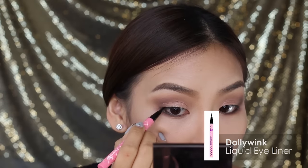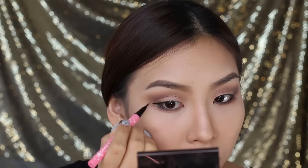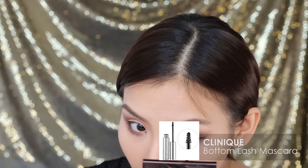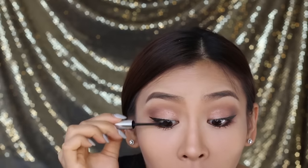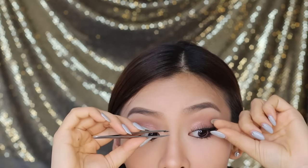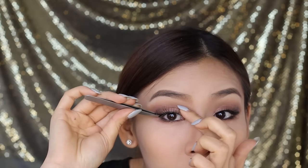With my Dolly Wink Liquid Eyeliner, I'm going to line the top lash line and create a nice flick to further elongate my eyes. Next, I'm going to curl my almost non-existent lashes, and then I'm going to apply my Clinique Bottom Lash Mascara. To finish off my eyes, I'm going to apply a nice natural looking pair of false eyelashes. After I've got my lashes on, a good trick I like to do is use my fingers to sandwich my natural lash and the false lashes together, so that I avoid having that double lash effect.